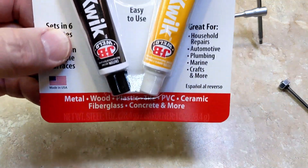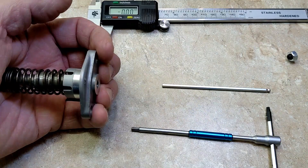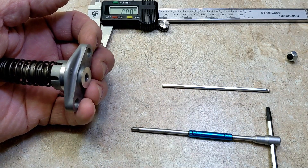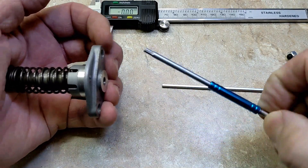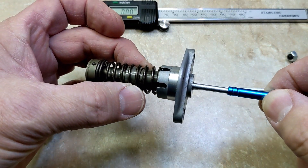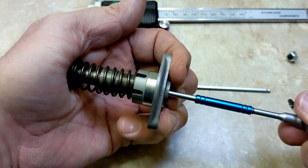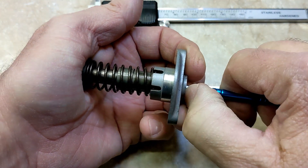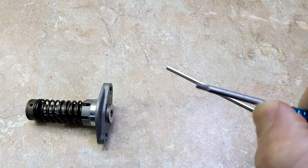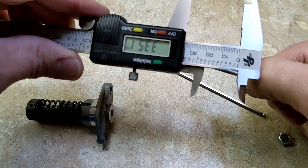And I bought some JB Quick Weld — it's an epoxy with steel reinforcement. So I need to figure out how long to cut this off at. I take this in when the tensioner is all the way out, and that's where it starts to turn. Sticks in about that far. So if I measure that: 33 millimeters.